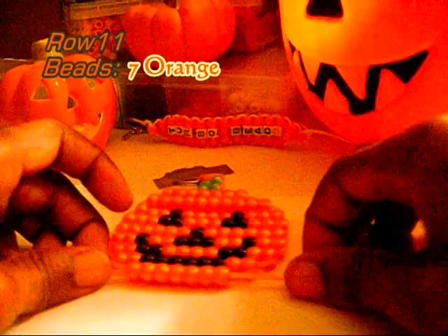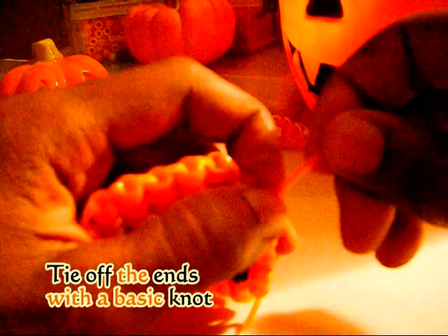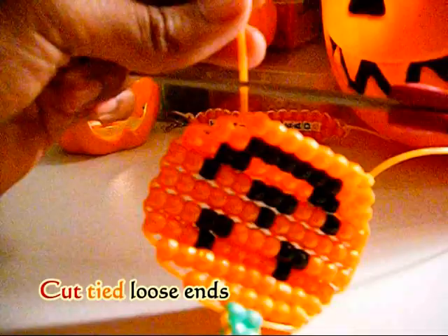Once you have finished your final row, you're going to tie off your ends with basic knots. Cut off the tied loose ends and your jack-o-lantern is complete.